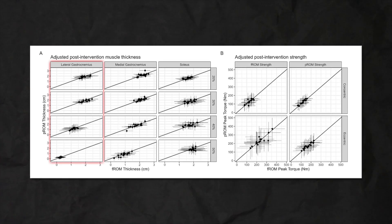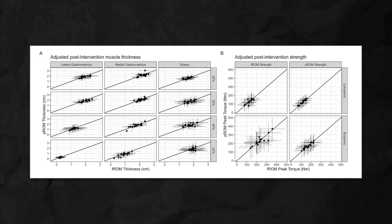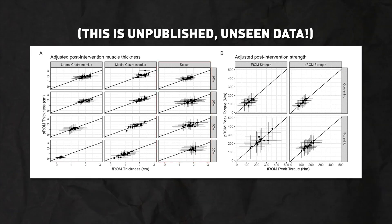For the lateral gastroc, the medial gastroc, and the soleus, there were essentially no differences in growth between full range of motion and constant tension training in the calves. This is pretty compelling evidence that when comparing full range of motion to constant tension training, you don't really see a difference in growth. And this brings me to my next point: constant tension is not a hack, it is not magical — it is mostly just preference and likely no better than full range of motion.